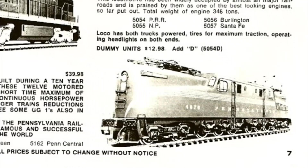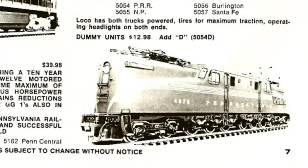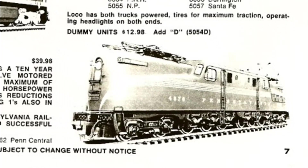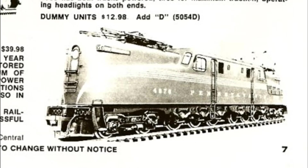So the Penline, Varney, Lifelike GG1 went out of production, and I believe after this the molds went to Bowser, who did have some bodies and other parts in stock for a while. But at this point, the molds have all been scrapped.